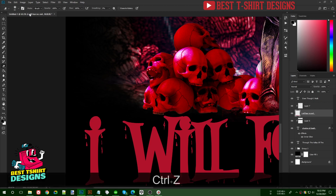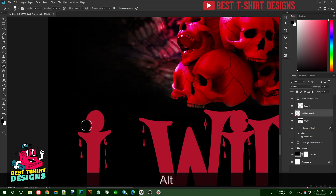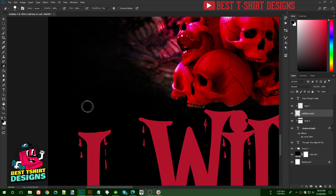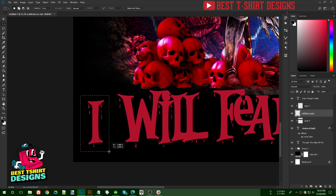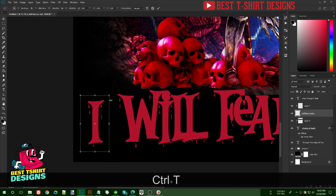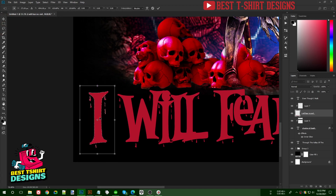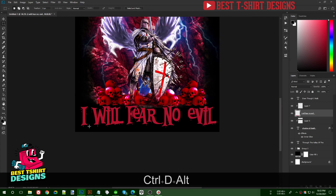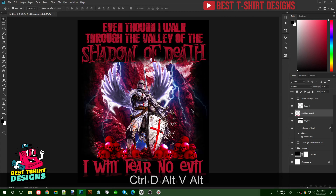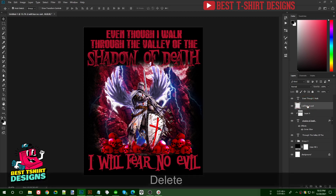Once the hardness is 100%, I erase the part I need, select that area, then press Ctrl+T to scale it up. This is how I get a proper capital 'I' here instead of the small letter — that's a good workaround.